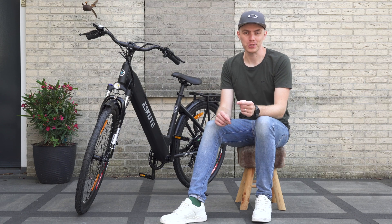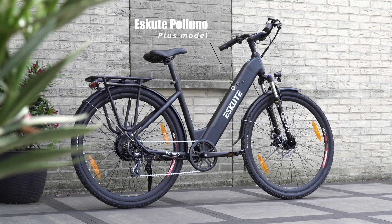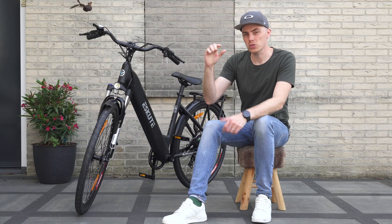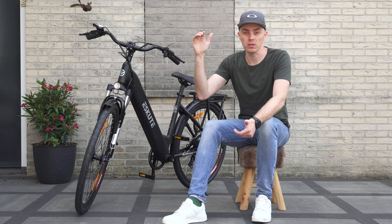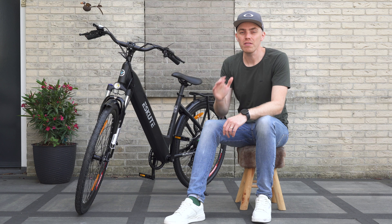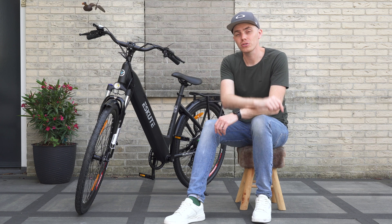This is the EastCute Polino Plus, the upgraded version of the standard Polino that I tested and was already quite happy with last year. The Polino Plus received a relatively small upgrade but has major improvements for the rider. It now uses a torque sensor instead of a cadence sensor, making it an even better city commuter. I'll delve into more details in this video, so let's get started.